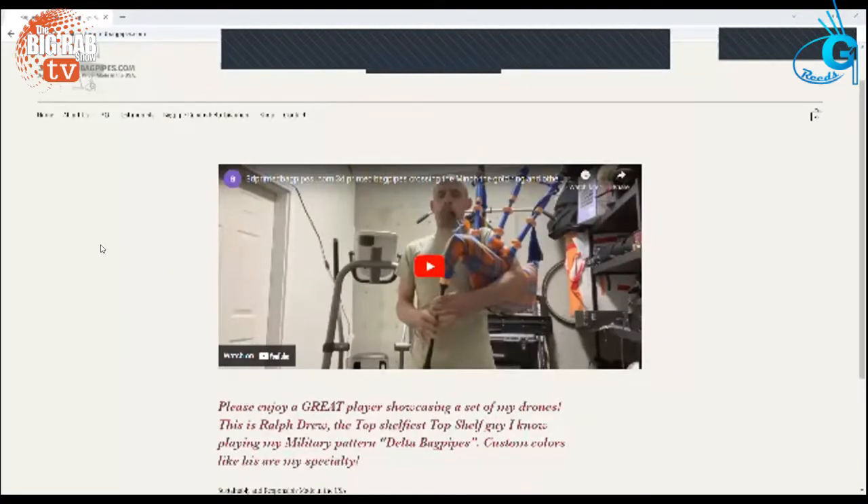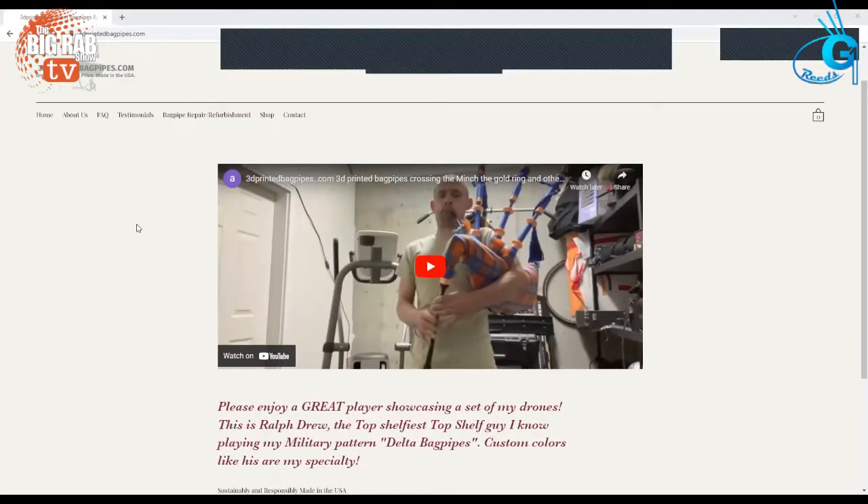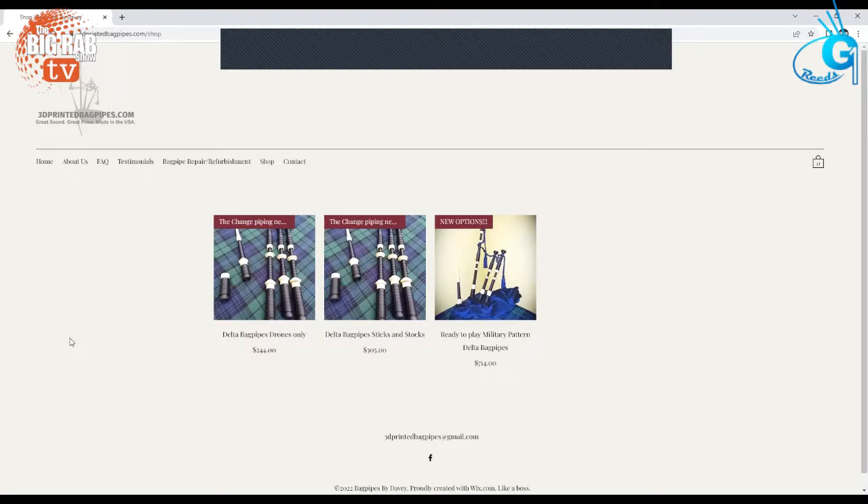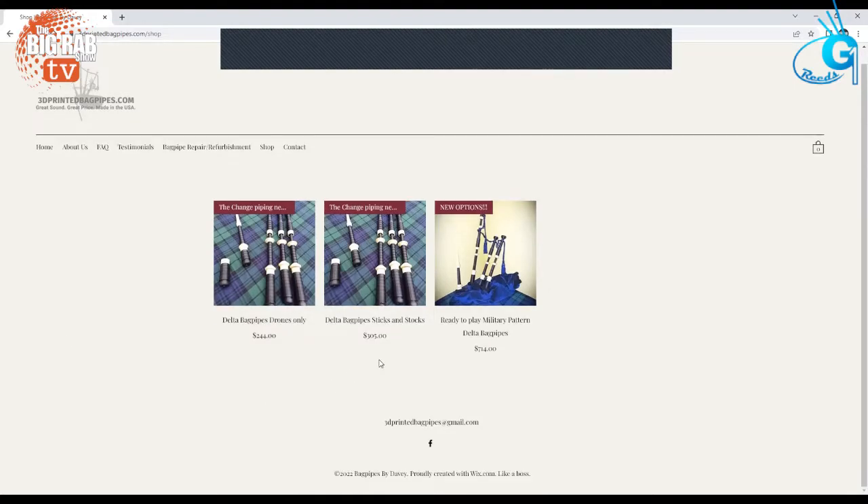Let's have a look at the website. For folks listening or watching, go to 3dprintedbagpipes.com. I want to delve into the shop because this was another shock — the price. You can get sticks and stocks for $305, which is basically £260 UK. That's very, very reasonable. And you can get a full set of pipes all set up with a bag and a set of reeds, all hemped up. Price-wise, very surprising. I just want to wish you the best of luck with it — I think it's a fantastic gap in the market.